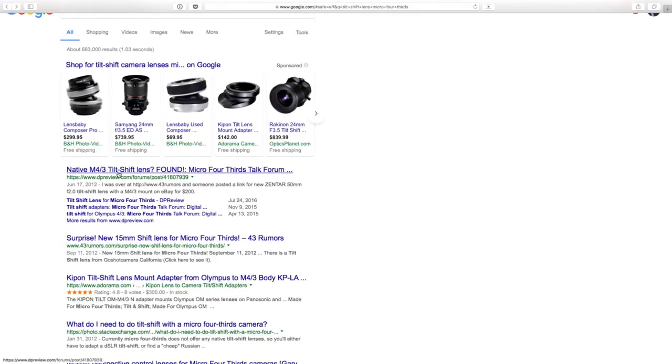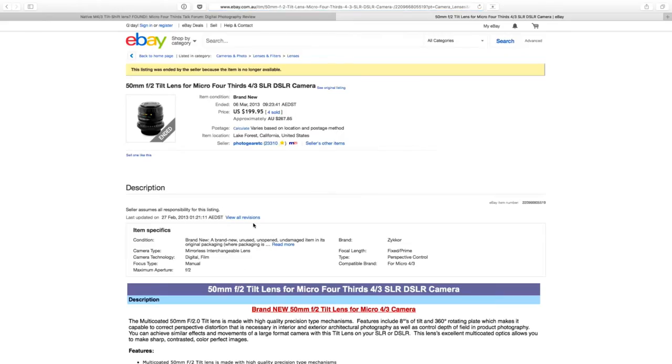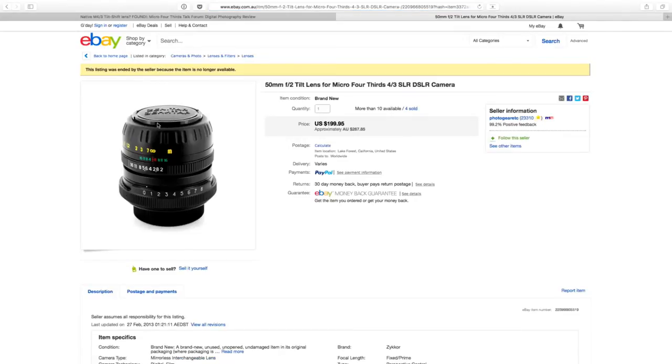First article — DP Review — native micro four-thirds tilt-shift lens found. Excellent. Someone posted a link over at 43 Rumors for the Zenitar 50mm f2 tilt-shift with a micro four-thirds mount for $200. I presume it's Russian given that it has Cyrillic lettering on the lens cap. But that's something old, no longer in production, I would imagine.